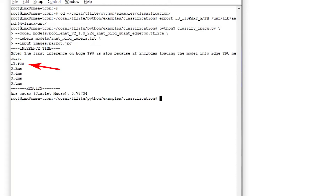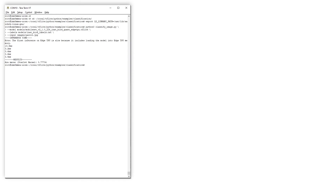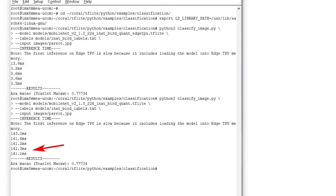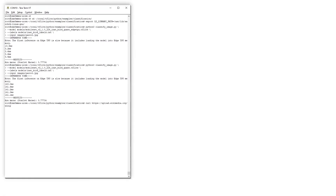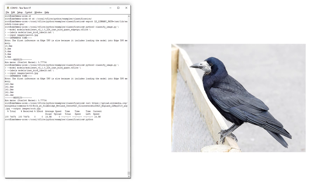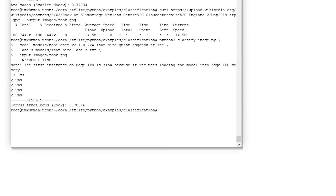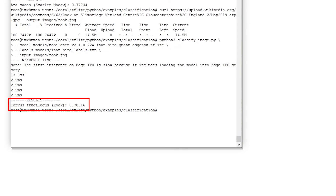The classification is run five times and, as seen, the first round takes a little longer since the model must be loaded. Now let's test how long it would take to run the same model on the Cortex-A53 cores without hardware acceleration. As seen, it takes 141 ms — about 40 times longer if the model is already loaded — and the result is the same. Let's test another picture: this is a rook. We get an answer in 2.9 ms that the bird is indeed a rook with 78% probability.